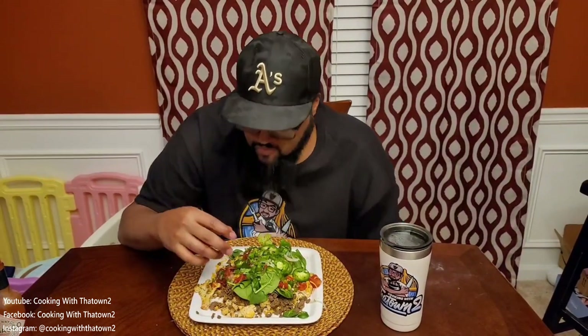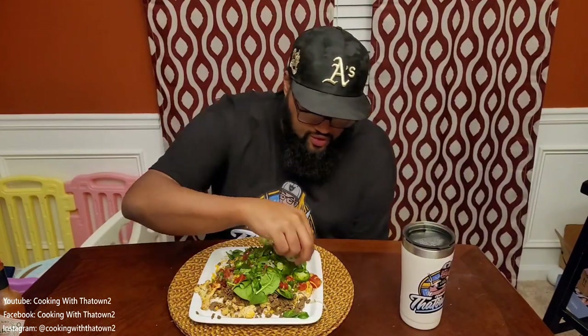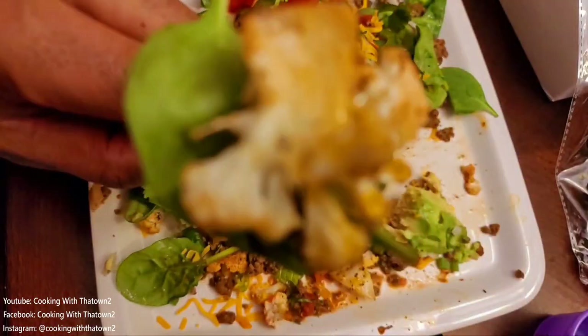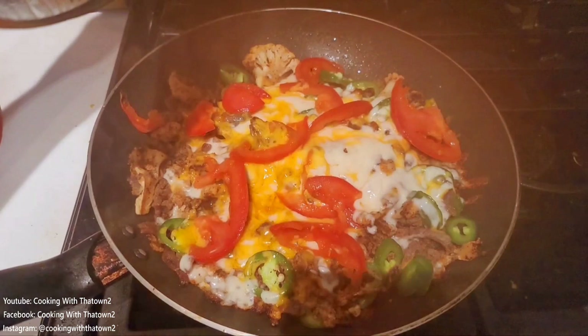Some people don't like spinach in their nachos — it doesn't bother me. I tend to eat all the chips around the outside and end up using my spinach leaves as chips to scoop everything up. Some people feel that if you don't have melted cheese it's not nachos, but that doesn't matter to me. This came out very well — the cauliflower florets didn't have any cauliflower-y taste due to all the seasonings. It worked really well as a base layer for the nachos, similar to our cucumber nachos. As long as you've got that taco flavor, everything works well together.